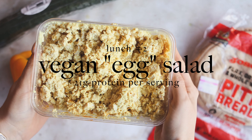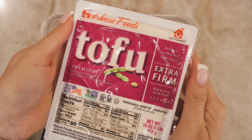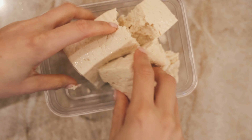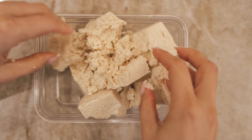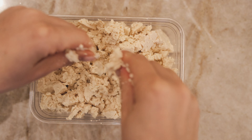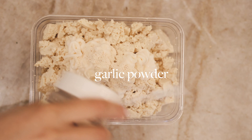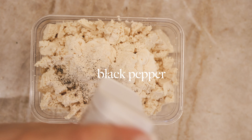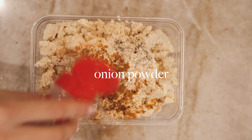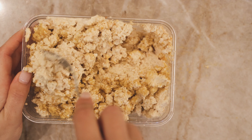We're making vegan egg salad — same thing, different form basically as the tofu scramble. We're taking tofu and instead of cooking it we're going to crumble it right into our little container. Invest in some fun containers for meal prepping — makes things a lot better. Crumble it up with your hands and then add some vegan mayo; I really like this one from Hellman's. Add a bunch of seasonings — add anything you like but the turmeric is essential; it's going to give it that yellow color that we're looking for. Nutritional yeast for that B12 and umami, and then that's pretty much it.